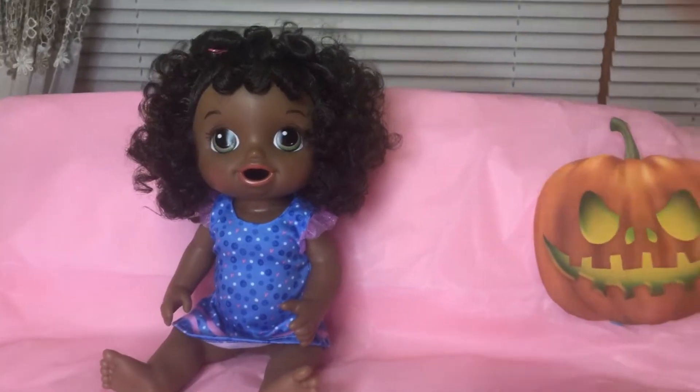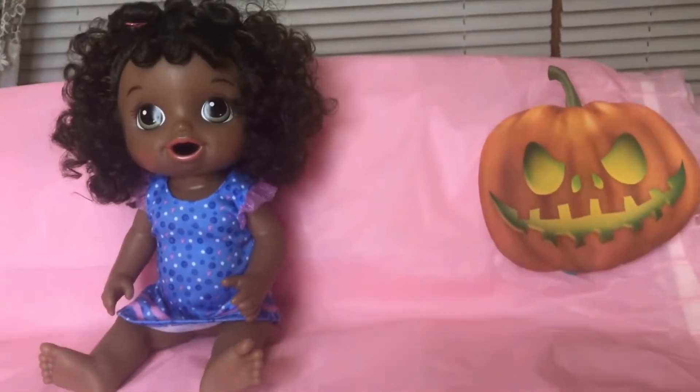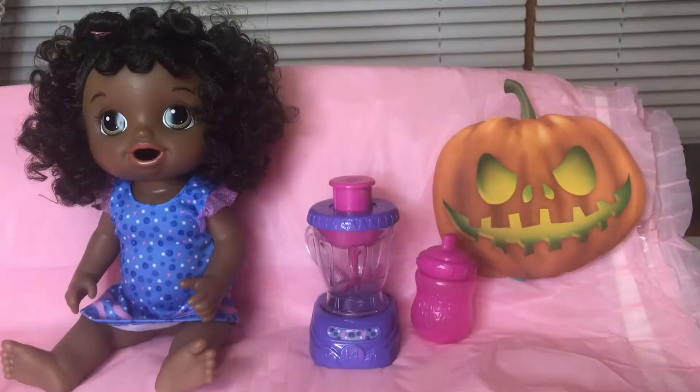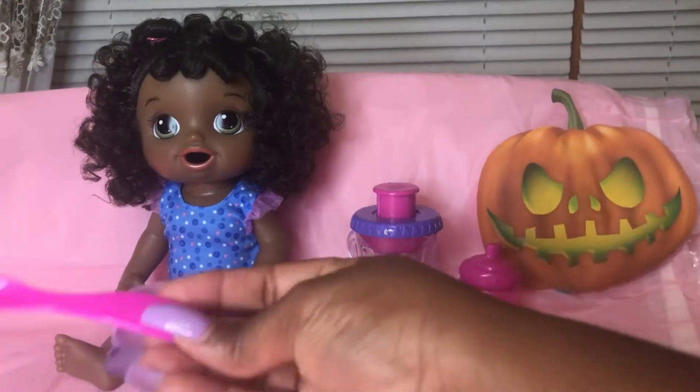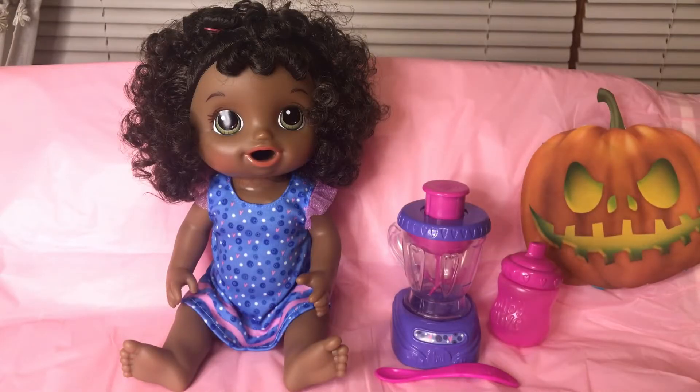Hey friends, welcome back to Baby Alive Go Go! If you are new, thank you for coming back to watch this video. We have Naomi here and it's time to feed her. If you want to see the video of me unboxing her, I'll link it in the description.